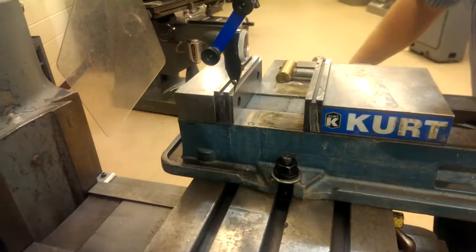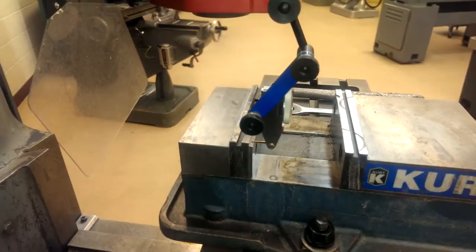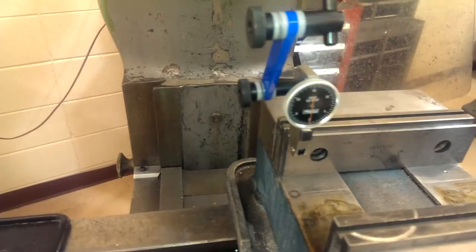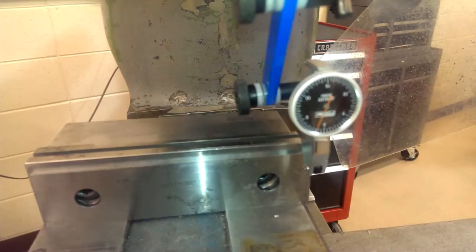We're going to swivel this up, move this back, then come down and bring the vise up so the contact point is touching the parallel. We're back at zero on the indicator. Now we're running on that parallel and we'll see how we are — this is much better, and it should be, because these surfaces are precision ground to be parallel to the bottom and top of the vise.